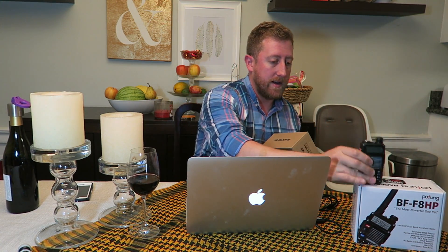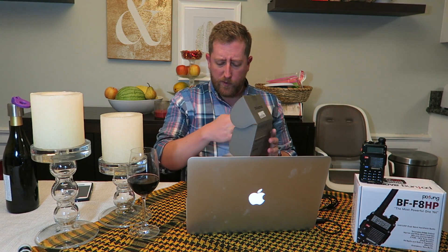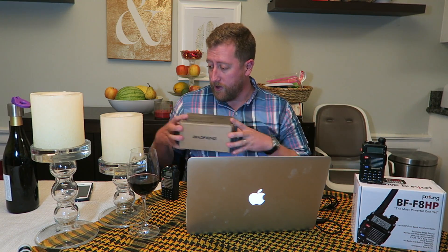So we found out that the BFF8HP, the 8-watt radio, is really easy to program with the cheap cable — so keep that in mind when you're deciding what radio you want to buy. But if you go with the cheaper one, the UV5R — which is a 5-watt radio — you're going to have to jump through a little bit more hoops. Unless, of course, you buy the good cable, which I have linked below. Check that out.